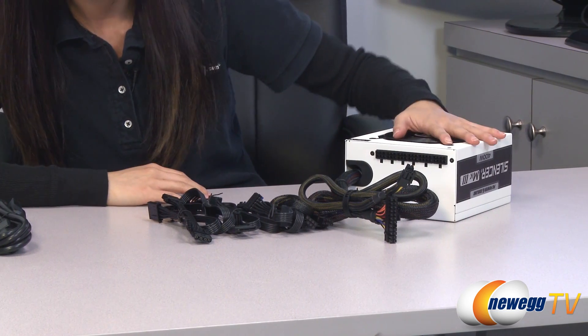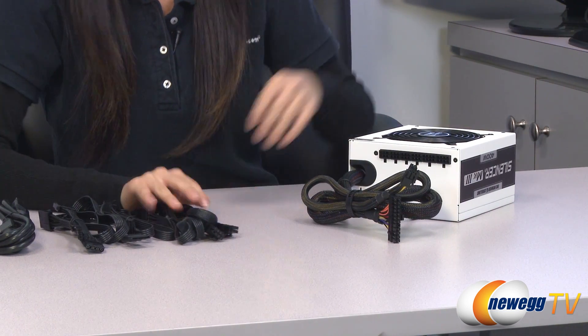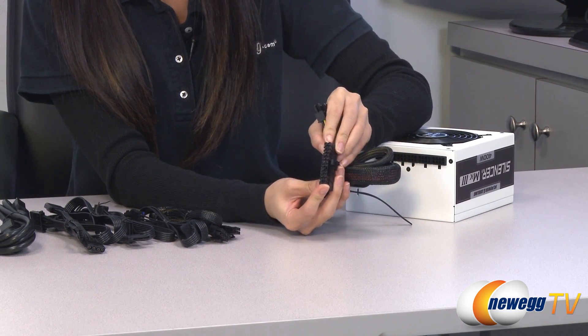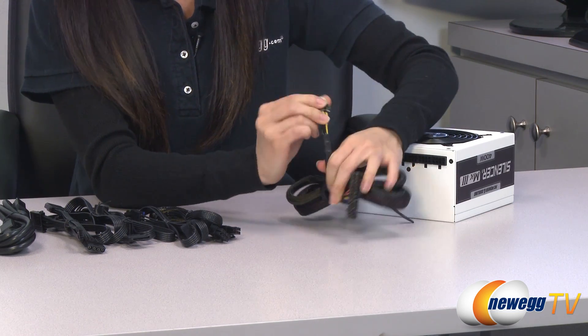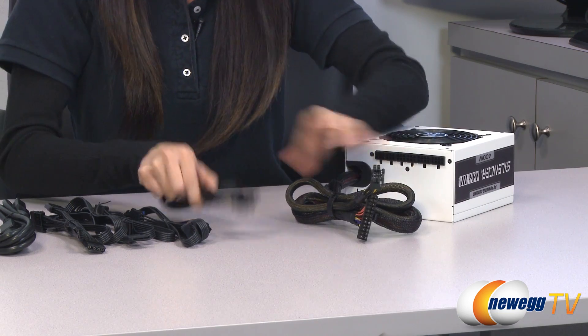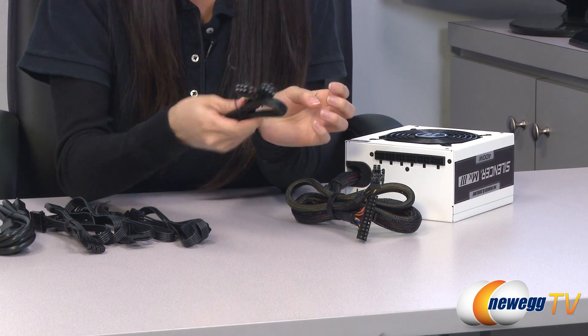And this is your power cable. This power supply is partially modular and here are a look at its cables. This is your 20 plus 4 pin connector that plugs onto your motherboard, and a 4 plus 4 pin connector — your CPU connector. And this is your PCI Express 6 plus 8 pin cable.